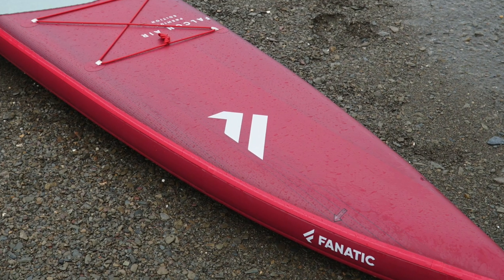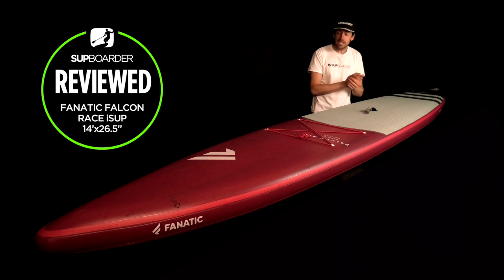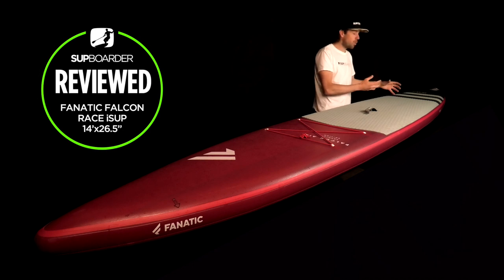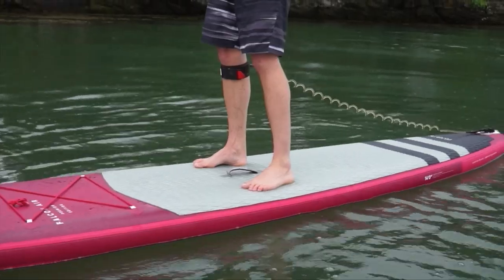To summarize the Fnatic Falcon Air 14 by 26.5: it's going to suit people wanting to do fast touring, cruising, fitness paddling, and putting miles in. If you want to get into racing and push the limits, this board will be happy to do that too. You'll spend more time getting used to foot placement for buoy turns, and the thinner tail is harder than wider-tail boards. Overall it's a fairly lightweight board and the full package — bag and pump — is great for a lot of people wanting to paddle fast in 2020.